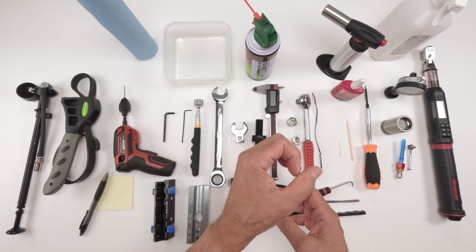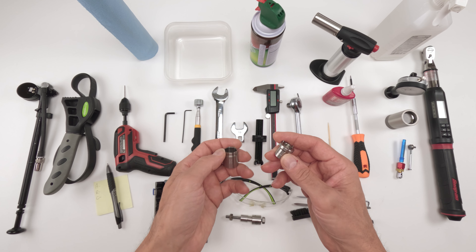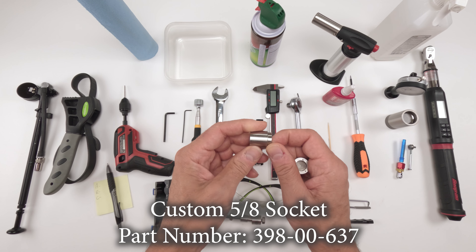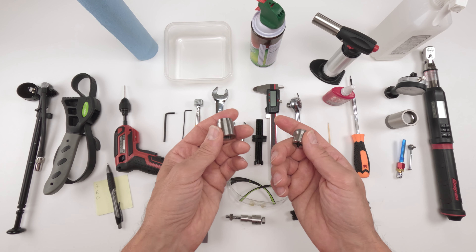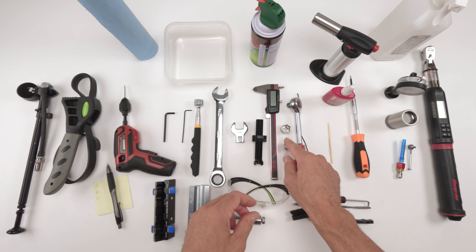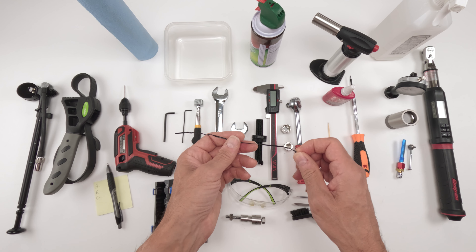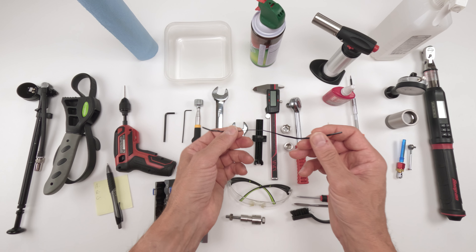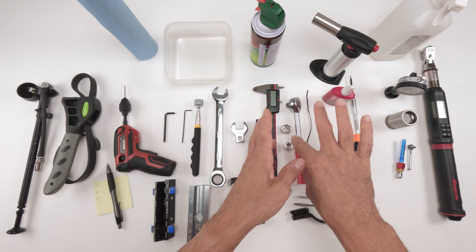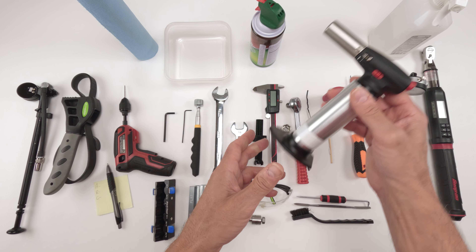When torquing back down you'll need a 3/4 inch or 19mm crow's foot. You can always remove and torque back down with a crow's foot — these are more important. Once the damper body is separated, you'll need an oil pan for the oil. We're going to work on the IFP first: use air to remove the IFP from the damper body, then clean it and put the IFP back in.